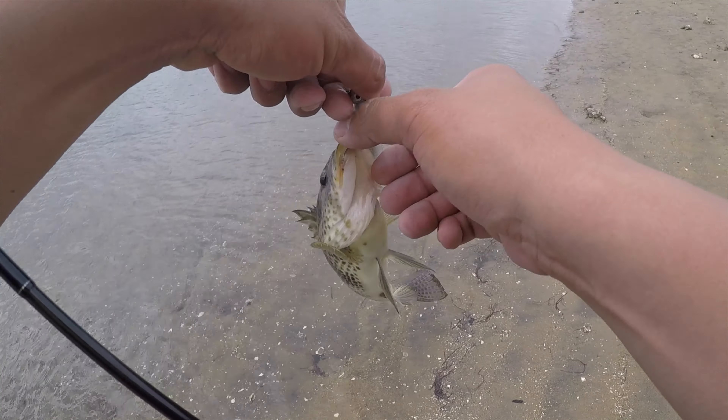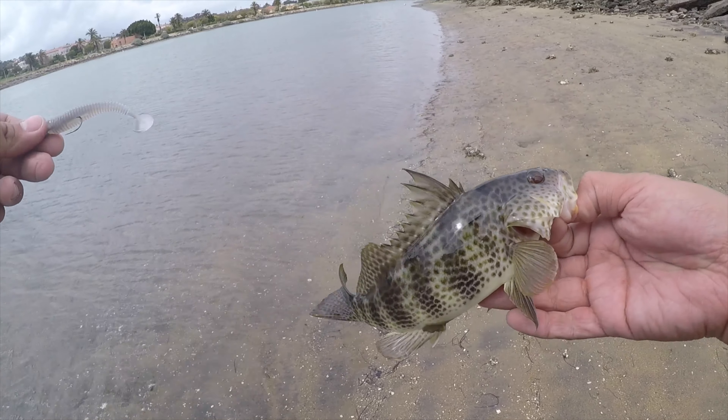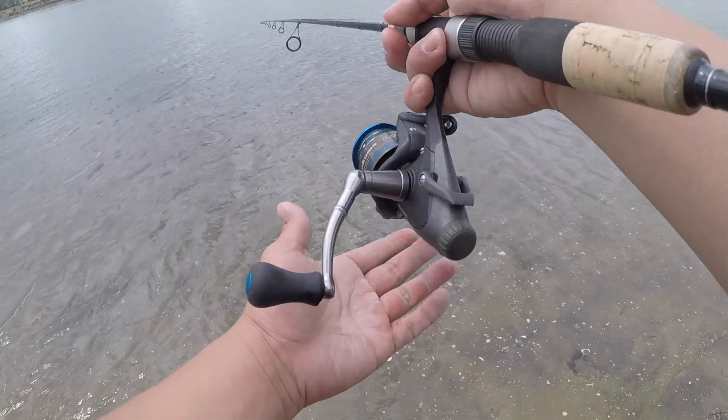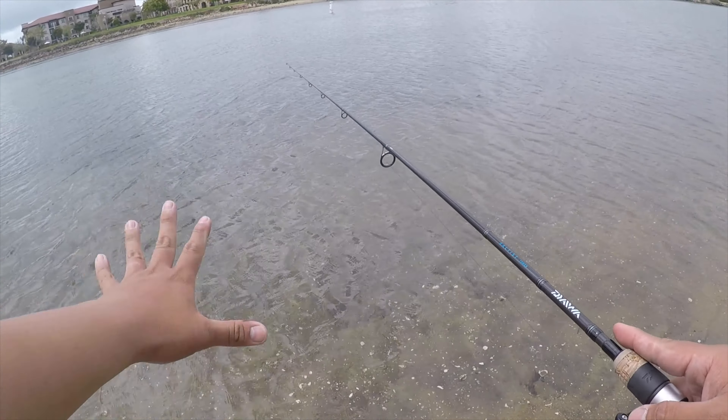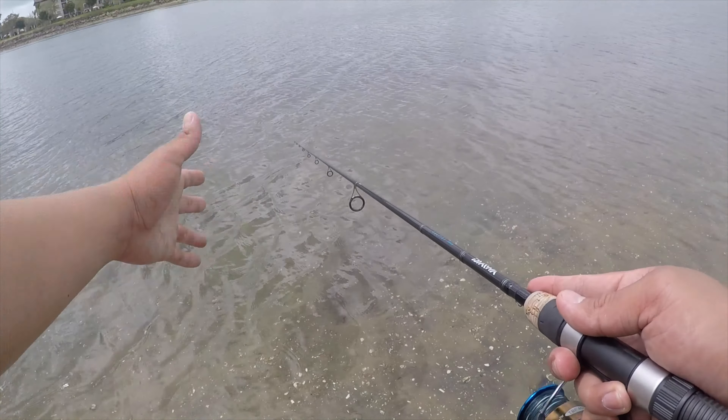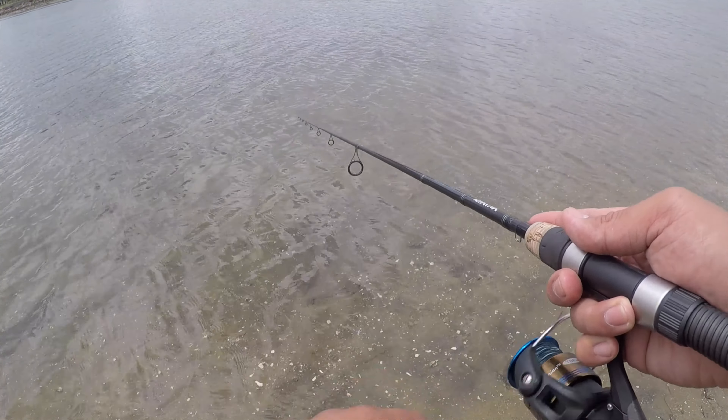There's another one! Small guy, but another spotted bay bass — another spotted bay bass on the swimbait. That's three spotties from shore. That's cool.